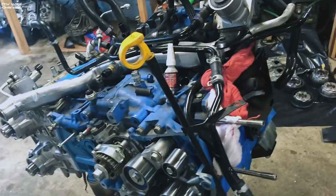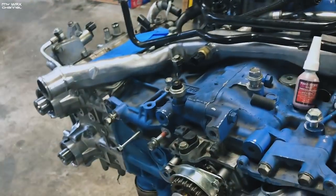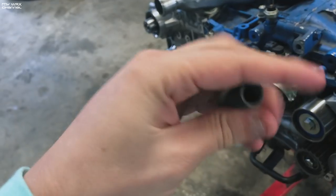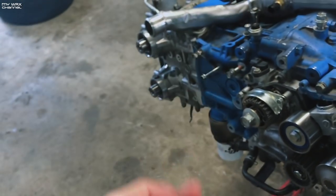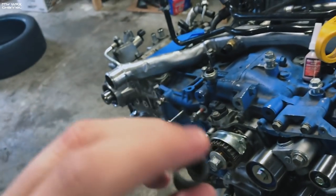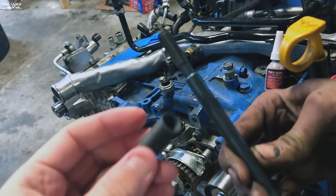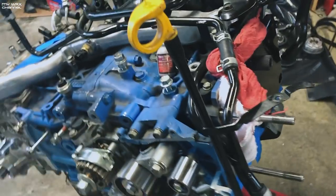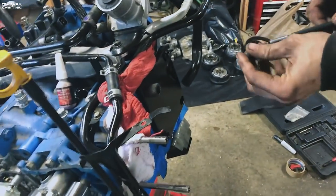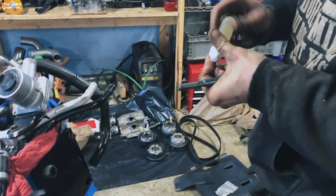I'll get the driver all cleaned up. Here is the Time-Sert right here — this is gonna go inside the case half. This threads into the new threads we made on the outside, and the inside threads are what the head stud is actually going to screw into. The driver at the end will expand just a hair to keep it from pulling out. The driver that puts it in makes it expand and locks it in the block so when you put the head stud in, it doesn't pull out. A little oil on the driver.